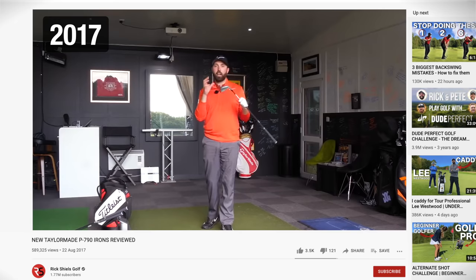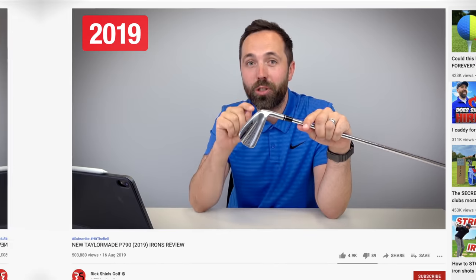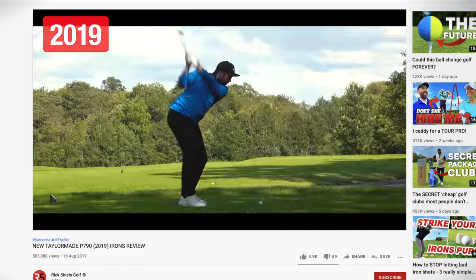Back in 2017 was when the first set came out and I raved about how good they were. 2019 the next version came out and again I raved how good they were. Well, TaylorMade have brought out a new version for 2021. There are subtle differences, but they're also claiming there are a lot of similarities to the other sets that have been so successful in the past.